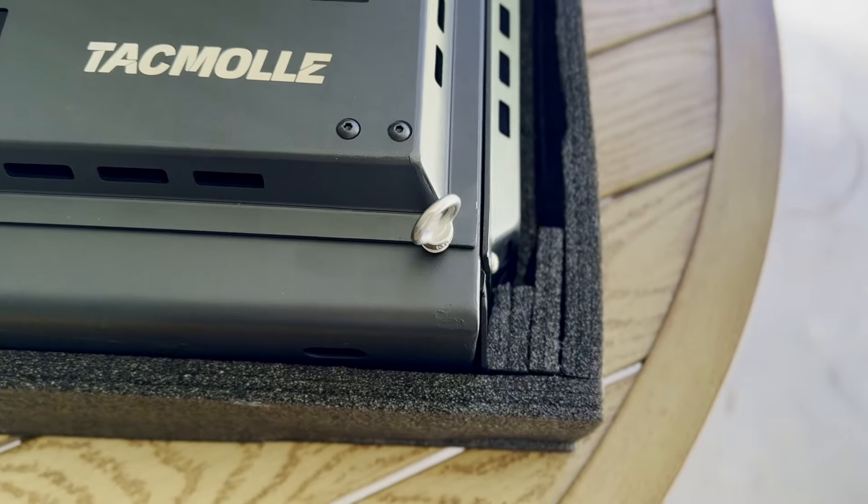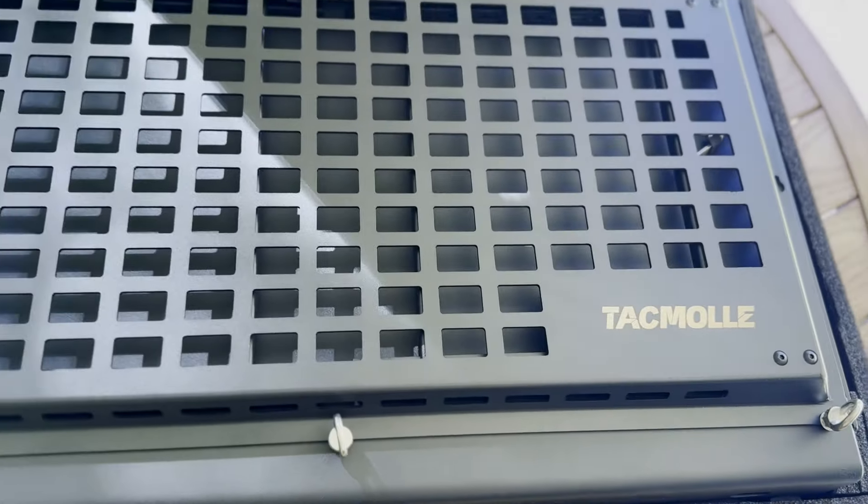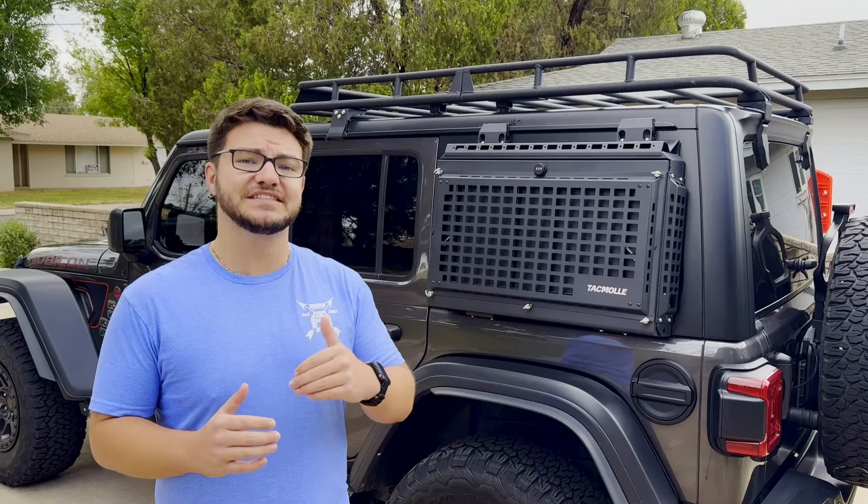First, it's constructed of a very durable, high-quality aluminum alloy that is built tough for any kind of weather conditions out on the trail.